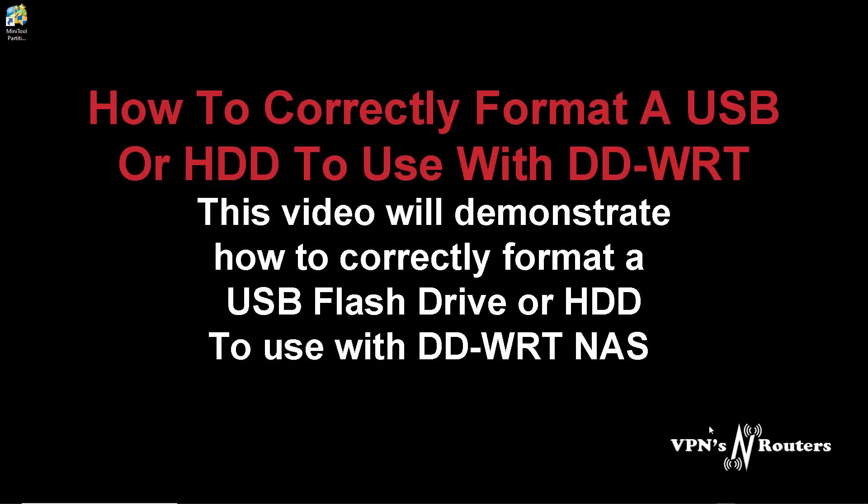Hello YouTube viewers and welcome back to another video tutorial. I'm going to make this quick. This is just for formatting a USB drive. It's the same for a hard drive, except it's just a different file system, but we'll go through that as we're doing it. This is basically so the DDWRT file system recognizes it without any problems mounting.